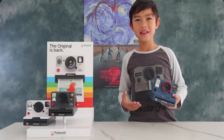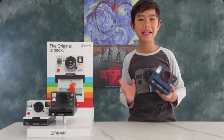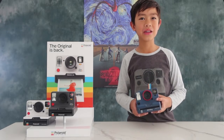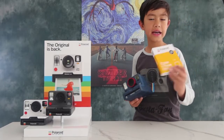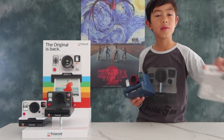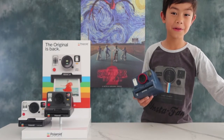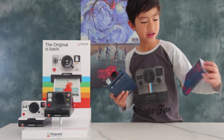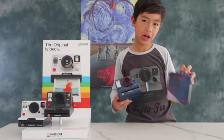You can also get this One Step 2 in black and white, but the thing I love about this camera is the graphics are upside down. The film it takes is i-Type, and this is the color version. There's also a black and white i-Type, and the one I'd recommend if you got this camera is the Stranger Things i-Type — this is also color.